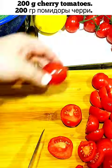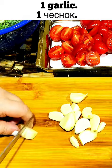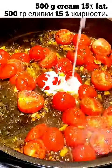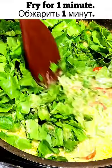Add 200 grams of cherry tomatoes and squeeze half a lemon over the fish. Fry the garlic and tomatoes in the remaining oil for two minutes. Add 500 grams of cream and six tablespoons of parmesan cheese. Add spinach and fry for one minute.